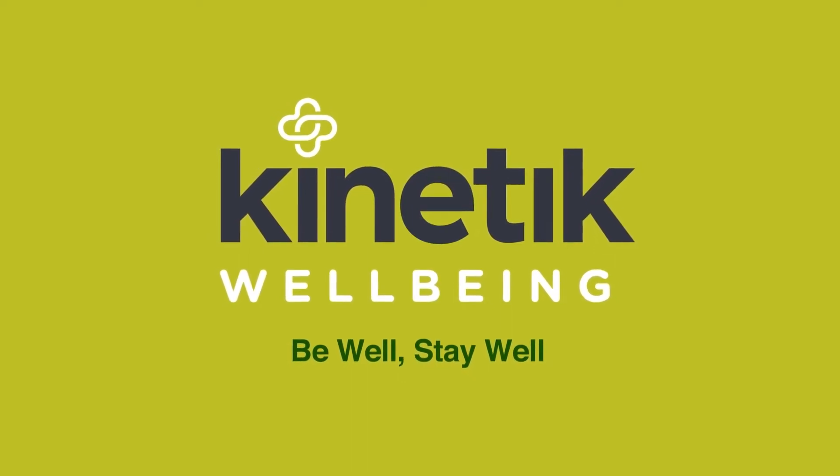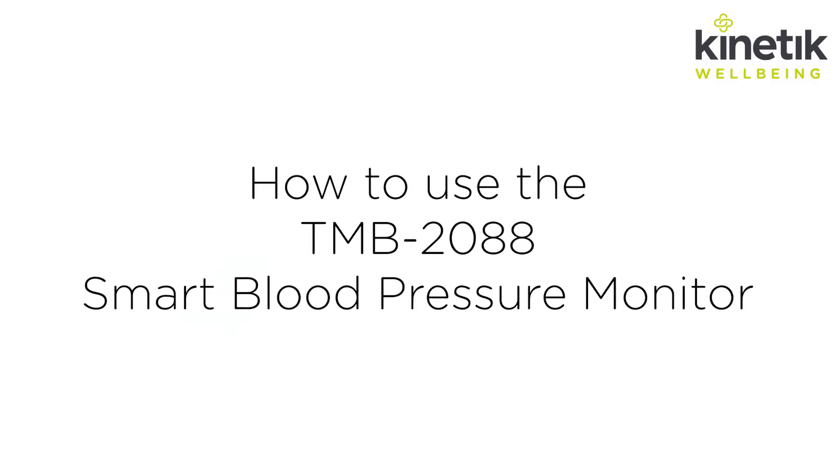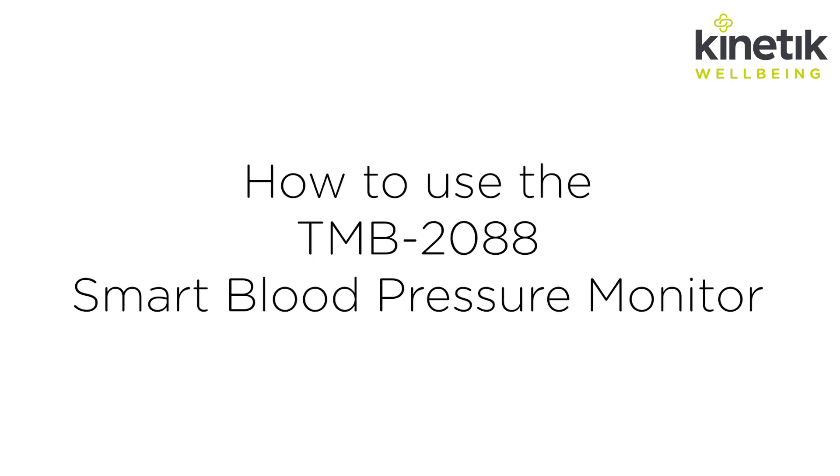Kinetic Wellbeing have developed a range of accurate, simple to use and affordable blood pressure monitors. Here we will show you how to use the TMB2088 smart blood pressure monitor.